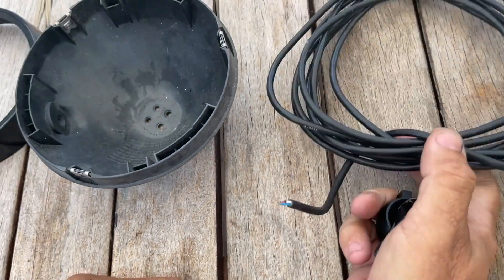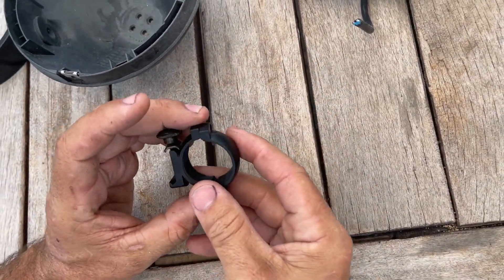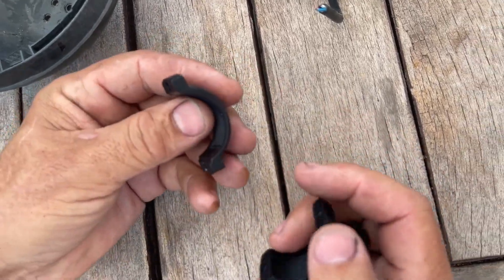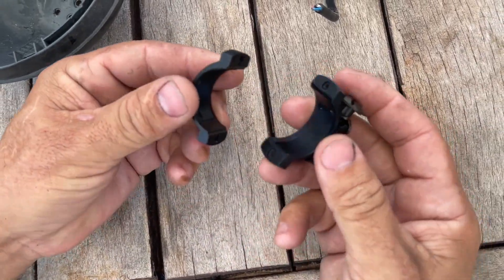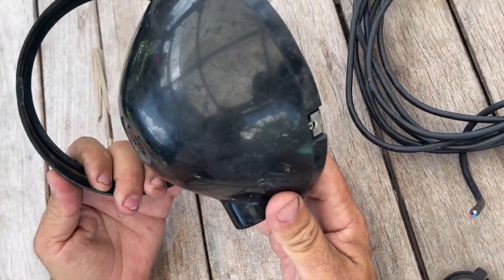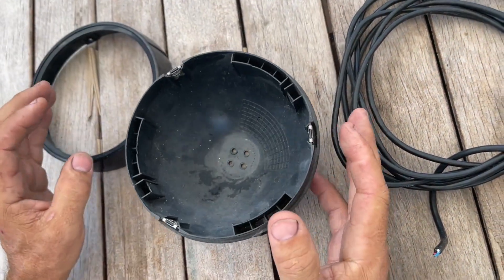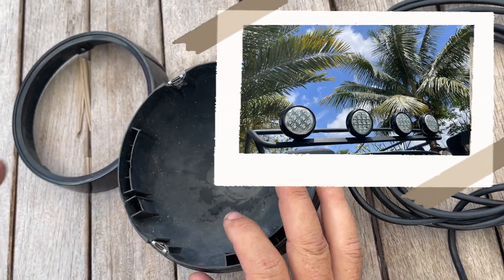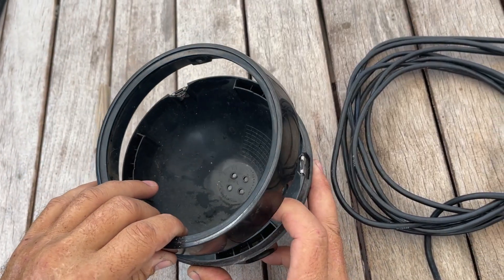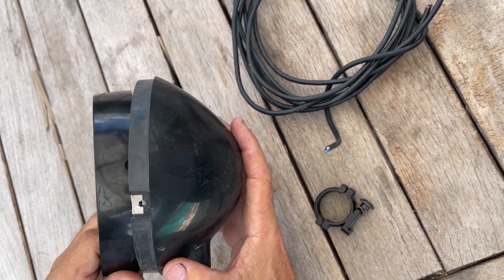I used to have a warehouse and there was a gun shop next to me. They threw away a lot of these sight mounts for guns, and that's what I'm going to be using here. This is the shell of a Unity spotlight — you can get them on eBay. I had a whole bunch left over. I've used them on my Jeep, I'm going to use them on my truck, and I'm going to use one on the boat.